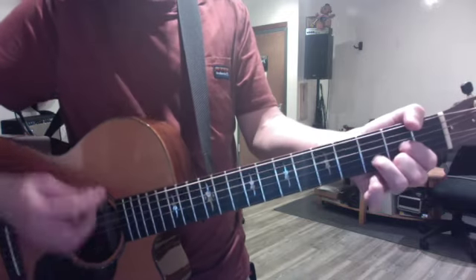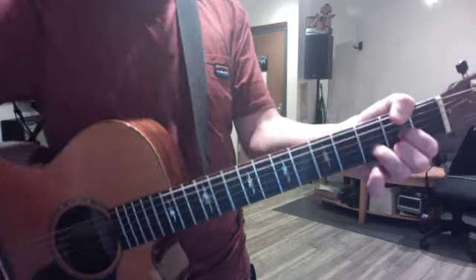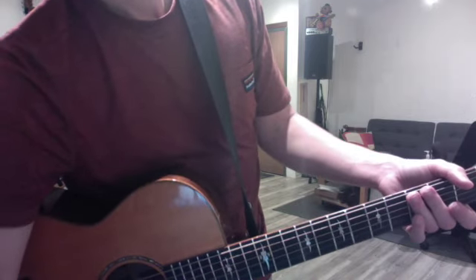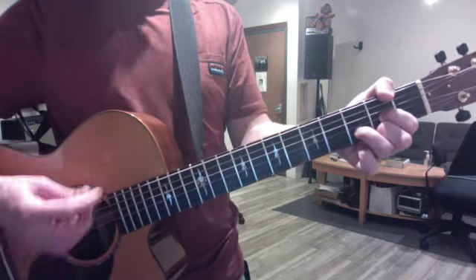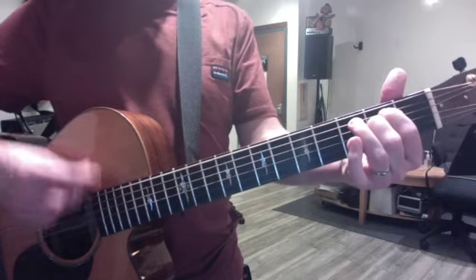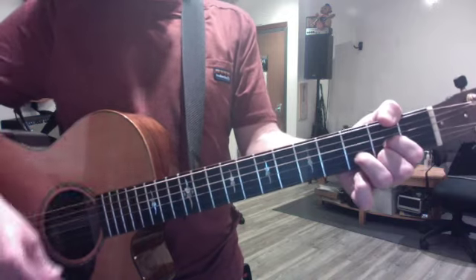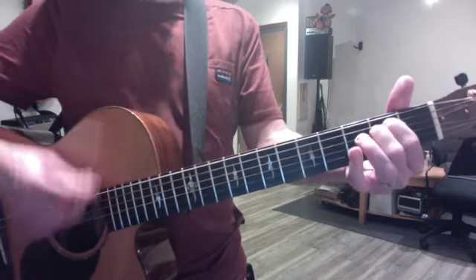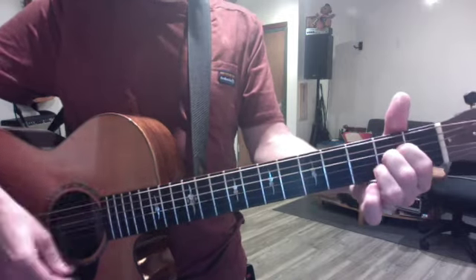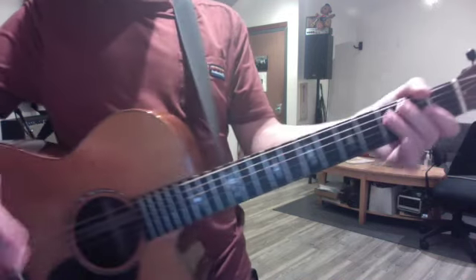Nothing but D here. That's the basic idea. One more time I'm going to show you the simple version of the chorus. That'll work in a pinch. Okay, good luck, love you so much.